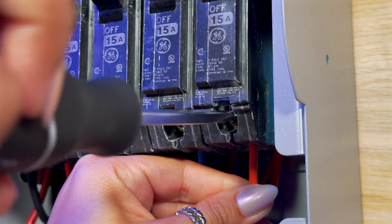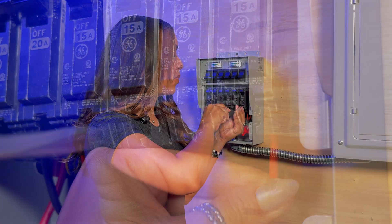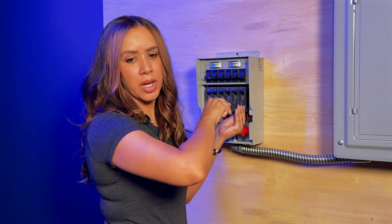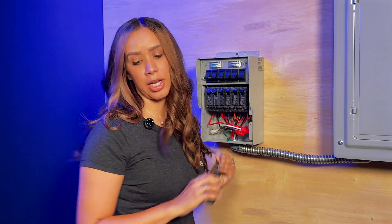Take your flathead and go ahead and torque that tightly — not too tight, but snug so that the wire doesn't come loose and cause future electrical problems.